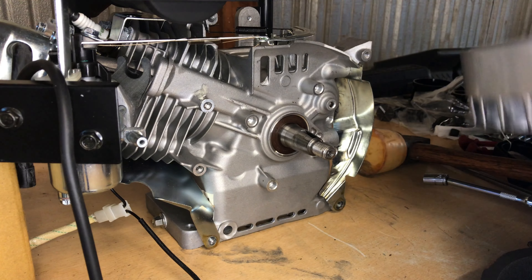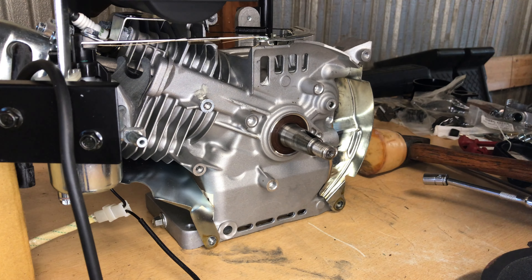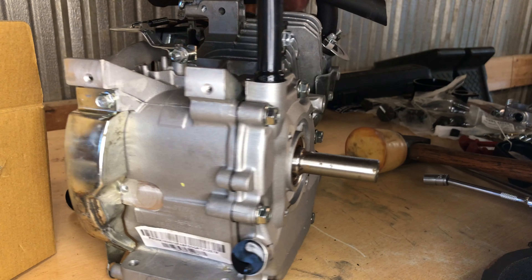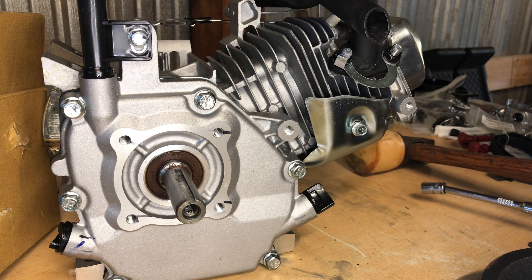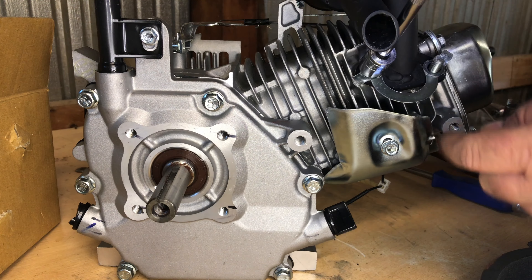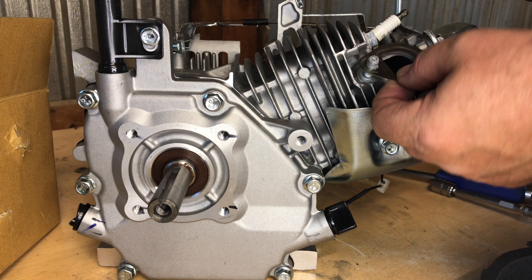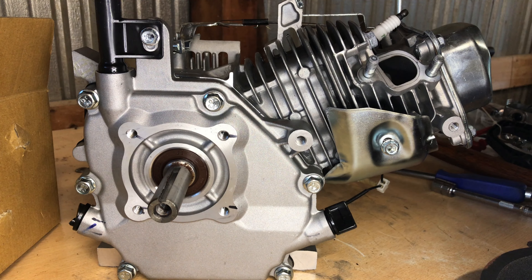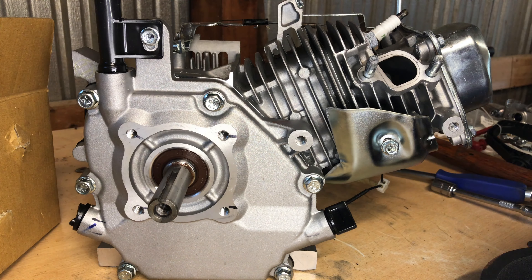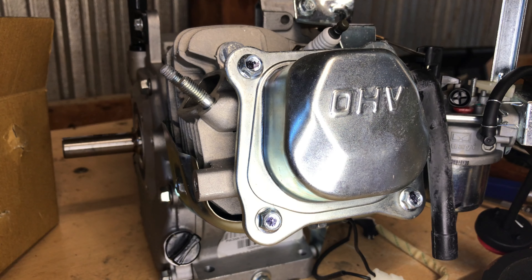Unfortunately I'm going to stick with a stock camshaft because it's an oddball size. When we did the Killer Tiller video we found the camshaft diameter was around 569 thousandths instead of the 549 thousandths you'd find on a clone or Honda cam. That's even about 10 thousandths larger than a Predator non-hemi cam, so there's not a lot of cam options for these engines.